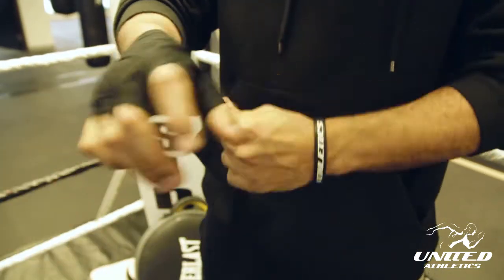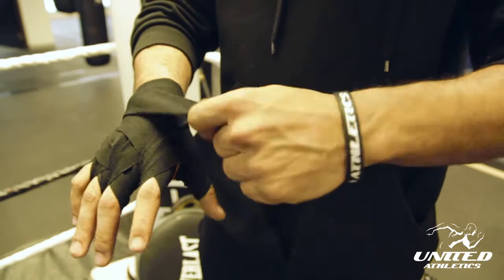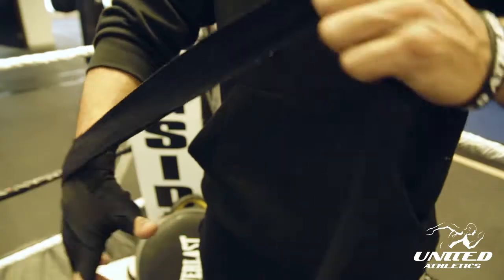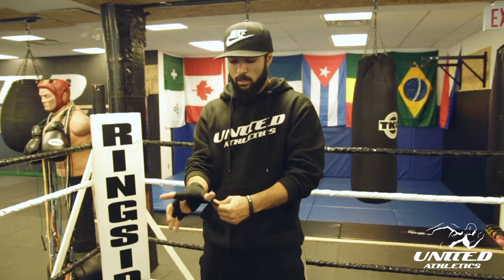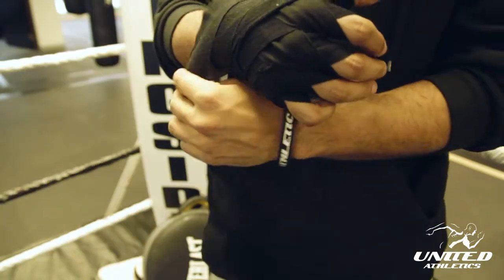You're gonna do three times around the wrist — one more time — then you're gonna go over the top of the hand, in between, palm of the hand, back around the wrist. The last ones, just to secure the wrist even more, you're gonna go towards the thumb, towards the wrist, once or twice, whatever wrapping you have left.